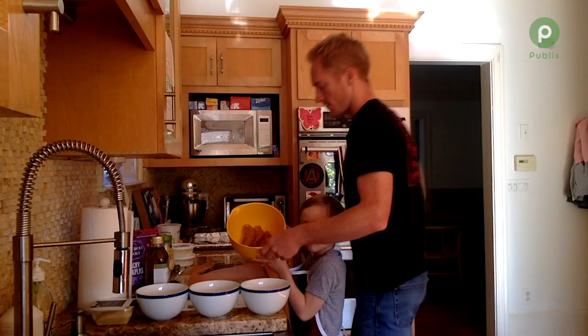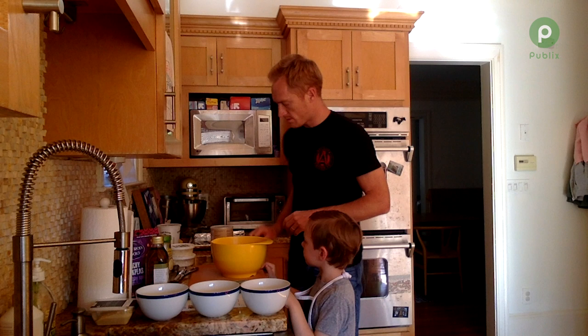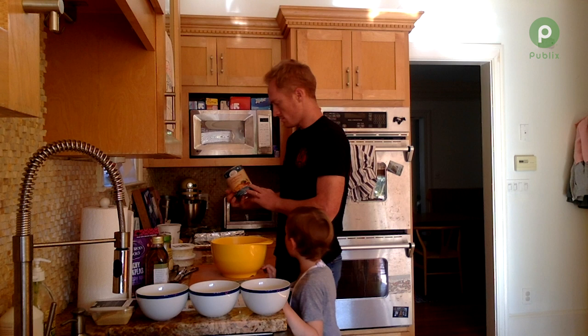You're in charge of the bowl. Got it. Now we're going to take the breadcrumbs. It calls for three-quarters of a cup of panko breadcrumbs. Can I put it in? We're using gluten-free because mom can't have gluten.